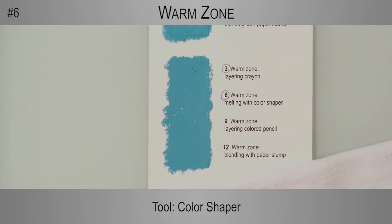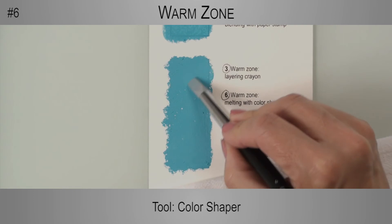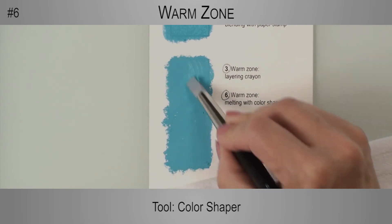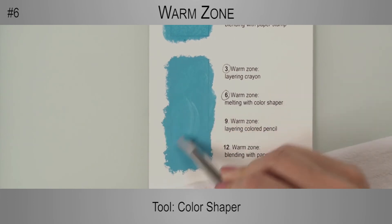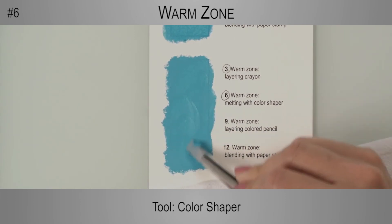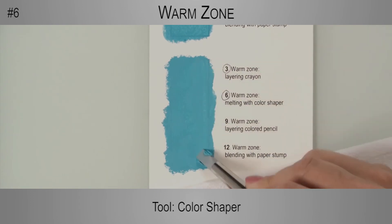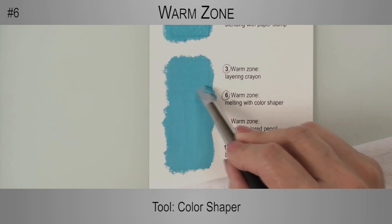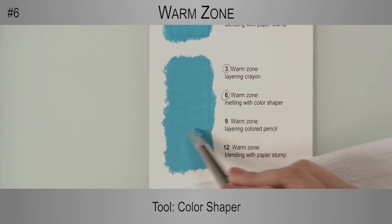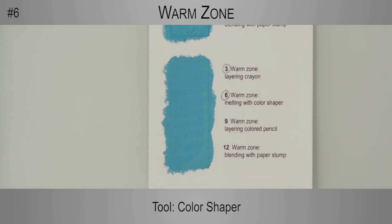In step 6, I move to the third swatch and melt the crayon that was layered on the warm zone at high temperature. Unless I had planned for a thick layer of waxy pigment, perfect for an impasto-like technique, I would have to remove some of the pigment from the surface. Remember that melting artist crayons and oil pastels is best done at the highest temperature setting.